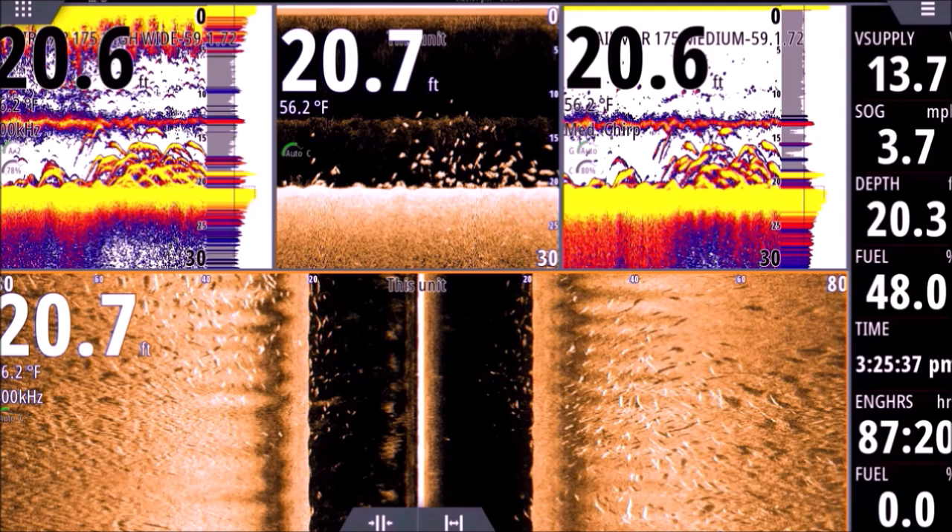Next time you're out with your side scan on a big school of fish, note: are you seeing them far from the boat over the bottom return? The bottom return is the section between these two arrows — that is the bottom. Are you seeing solid returns there or just shadows? Are you seeing returns all the way across that full stretch of bottom, or just the shadows? That's one thing with Active Imaging that I've been so impressed with.